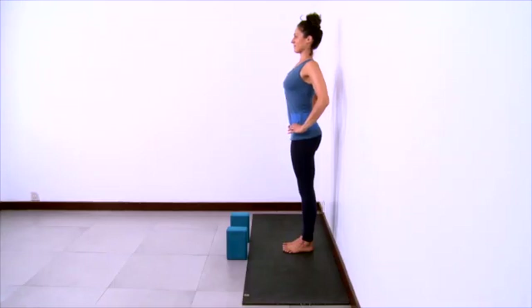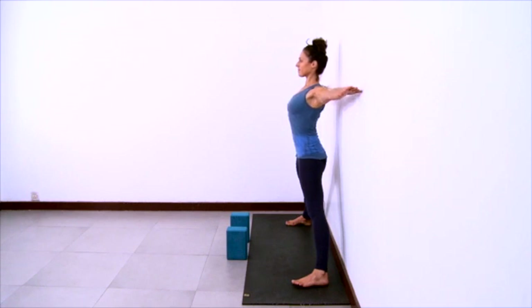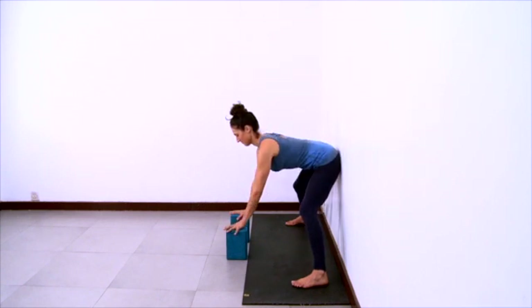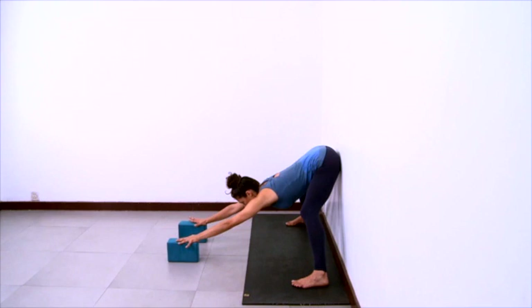Come to the wall now for a prasarita dog with wall support. Set up your sticky mat so the long part of the mat is against the wall and step your feet wide, heels wider than toes. Hands on hips to start, then stretch your arms wide and stand a few inches away from the wall so there's room for your buttocks back there. Bend your knees and start to hinge forward at the hips, taking your hands to the blocks. Bend your knees a lot and lift your buttocks way up high and slide your buttocks up the wall. With hands on blocks, start to slide the blocks forward so your trunk comes into a down dog position.